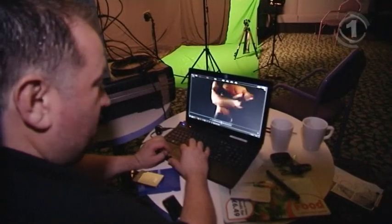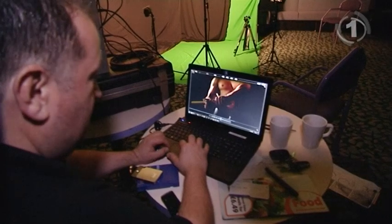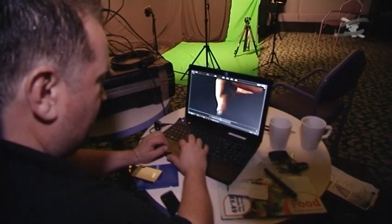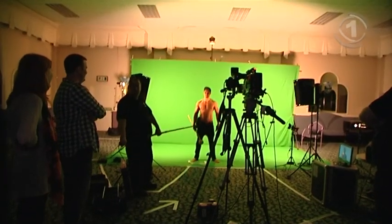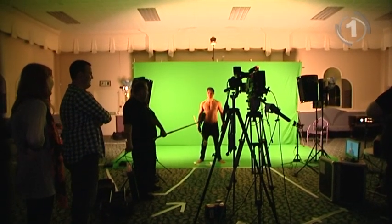Just checking some of the footage now, running through it, making sure everything's good — really happy with the shots we've got so far, looking good. I think it's going to look absolutely fantastic. I'm really looking forward to seeing what the final edit is. I think it'll go really well when we start sharing it through social media — it's been a job well done.